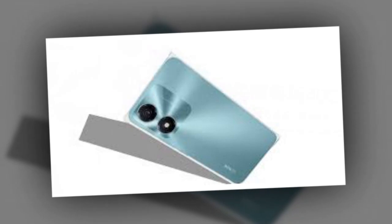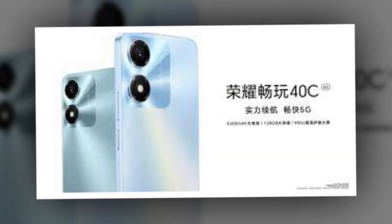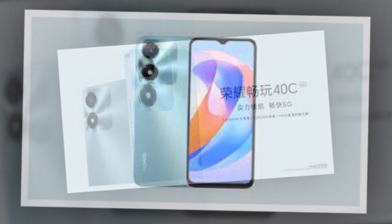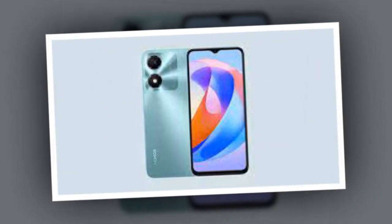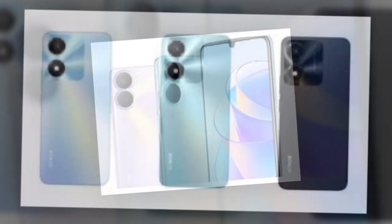For optics, the Honor Play 40C ships with a 13MP primary rear camera. For selfies and video calls, the handset features a 5MP front camera. Connectivity options include dual-band Wi-Fi, Bluetooth 5.1, a USB Type-C port, GPS, and a 3.5mm audio jack.